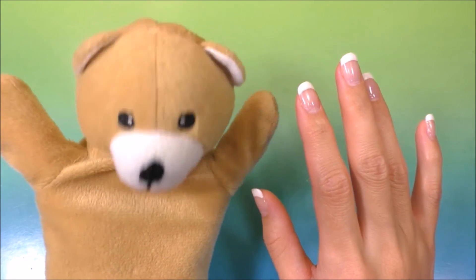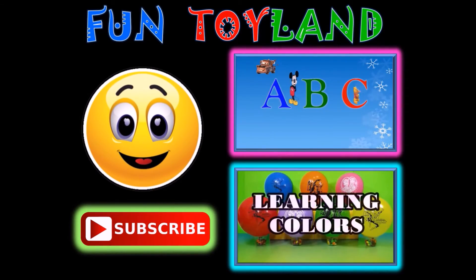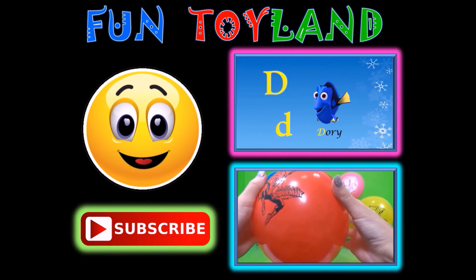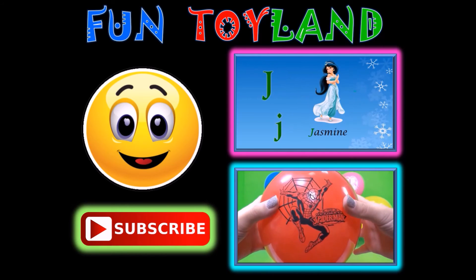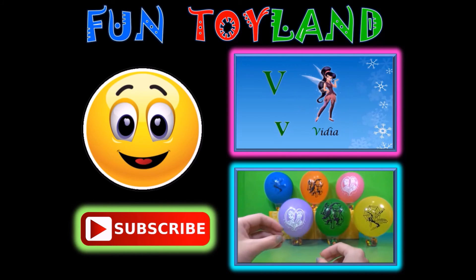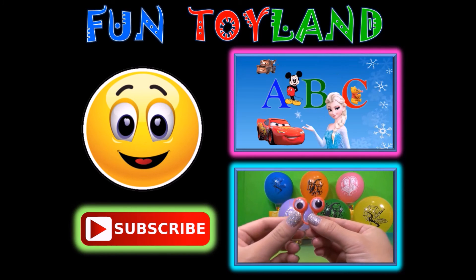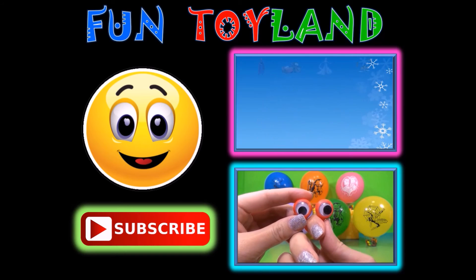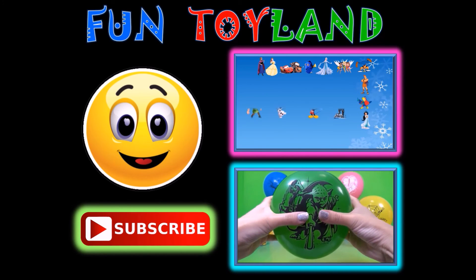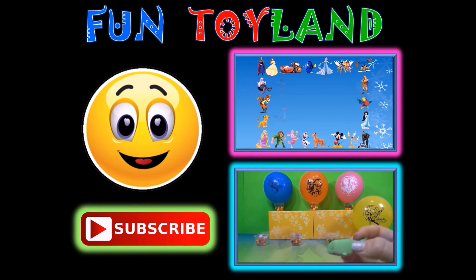Bye, guys! Thank you for watching. Did you have fun? Please like, comment, and share this video. If you haven't already, be sure to subscribe to Fun Toyland to watch more fun videos like the ones you see here. If you are on a computer, click on the screen to choose a video to watch. If you are on a phone or tablet, you can click the little eye at the top of the screen to choose a video from the drop-down menu. See you in the next video, everyone!